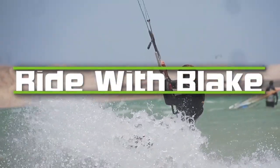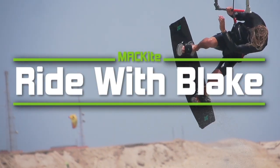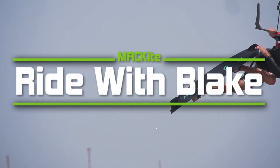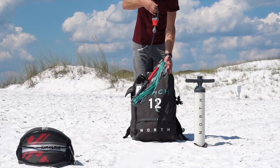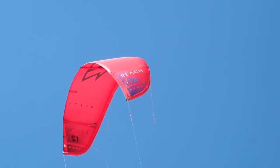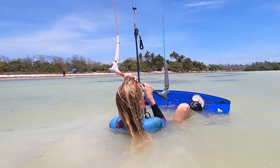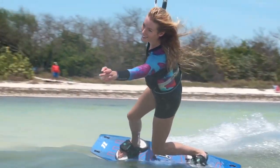Hey, what's up guys? Blake from MatKite here and today I'm going to teach you how to perfect your water start. This is a really fun and monumental step in your progression as a kiteboarder because up until now you've been learning about the wind, how it all works, how to set it up, how to body drag and fly the kite. Now we're ready to get to the fun part where we actually use the board and apply the kite and the board together. Let's get into how to water start.